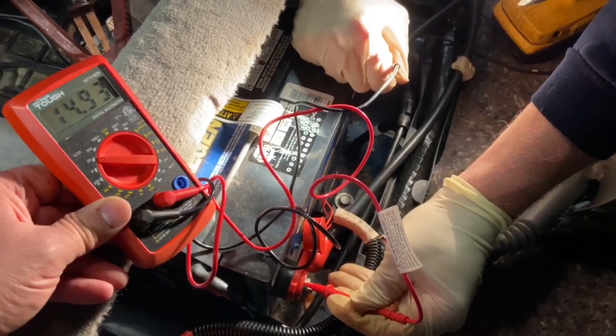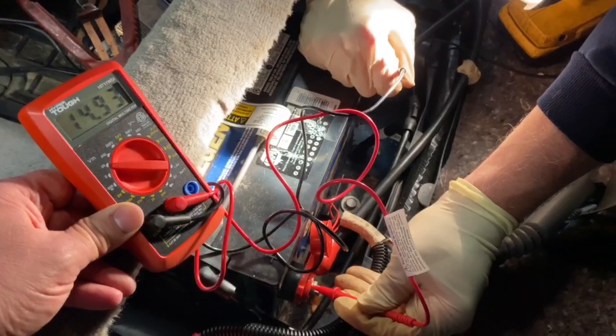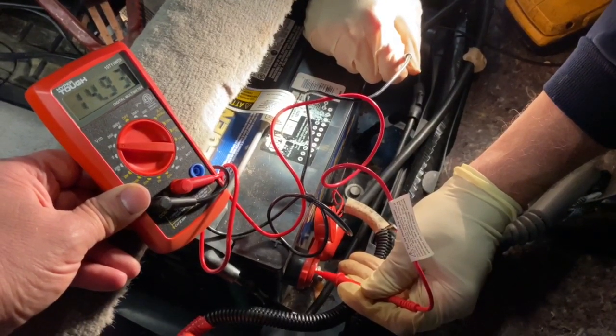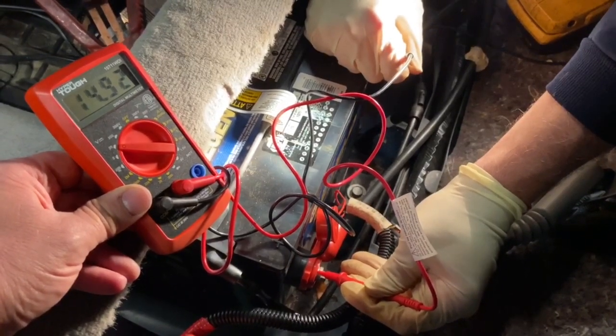This battery is over three years old, and a battery is peace of mind. What's a tow charge going to cost you? If I have any question on this battery I'm going to replace it, because it's not worth getting stuck on the side of the road trying to squeeze an extra six months of life out of your battery.